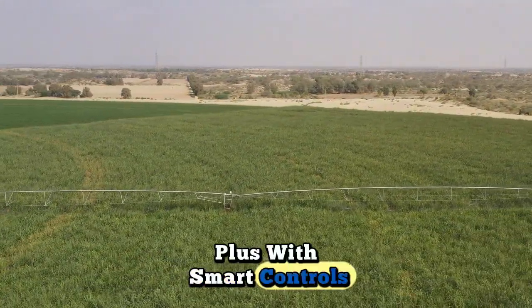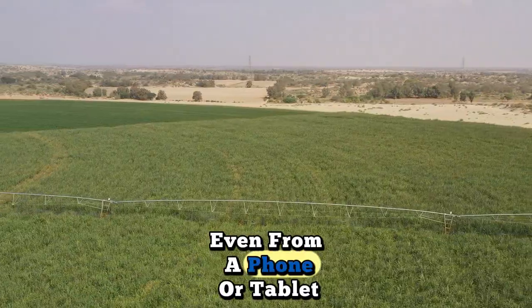Plus, with smart controls, we can adjust the system remotely, even from a phone or tablet.